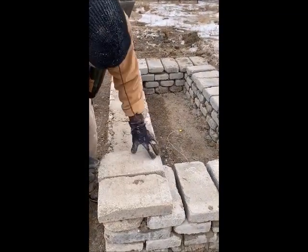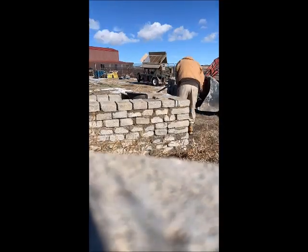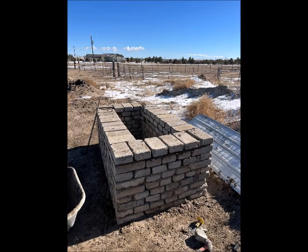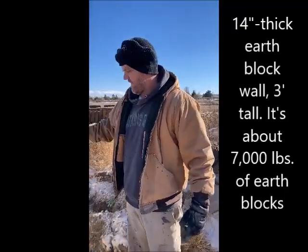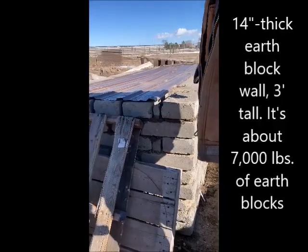Not really cool for looks, but it will be. This is our Earthwatch Fire Shelter — 14-inch thick earthblock wall, really deep and tall, about 7,000 pounds of earthblocks.